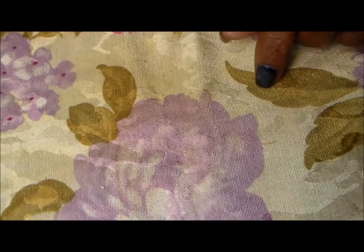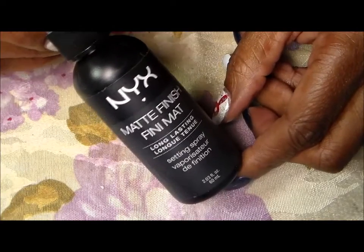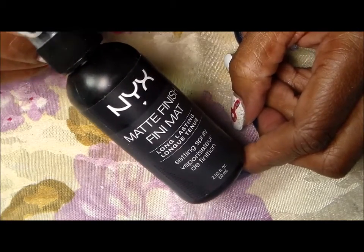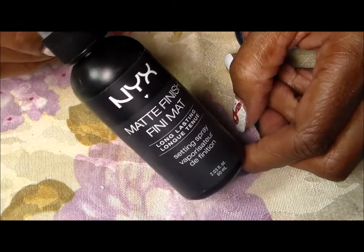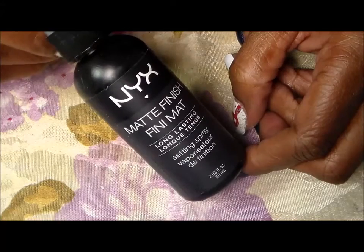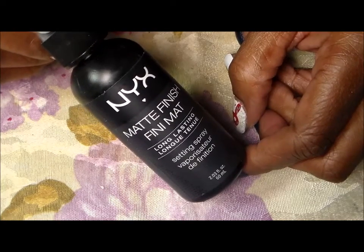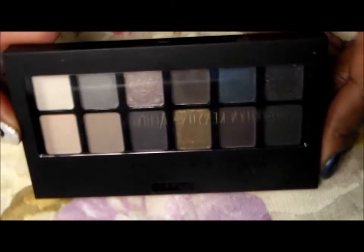The NYX Matte Finish Spray is something I've been wanting to use because I'm out of mine, but I wanted to do the video first. I've been using the Wet n Wild one which I really like, but I really like the NYX one when I want a really matte finish, so I'm gonna be using that today.